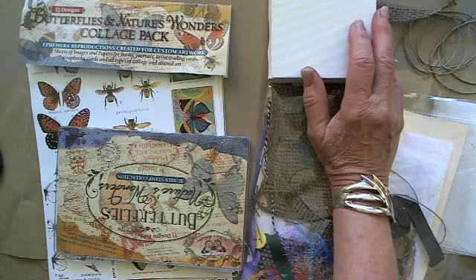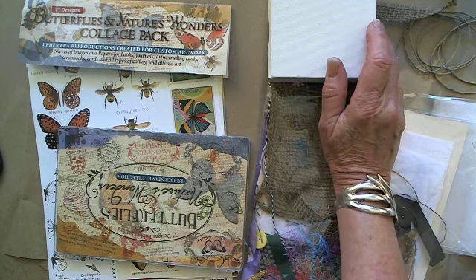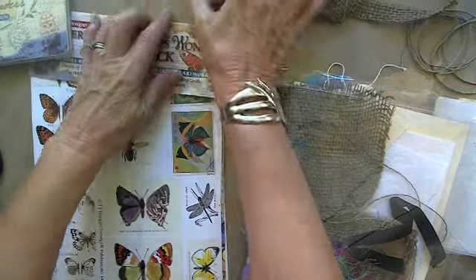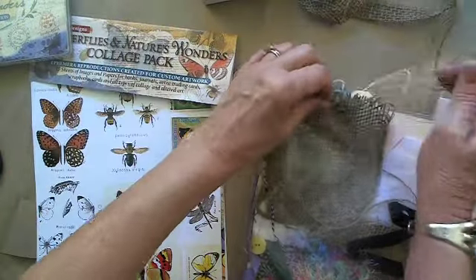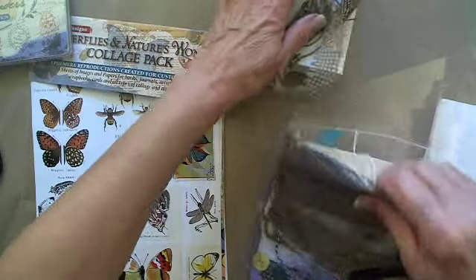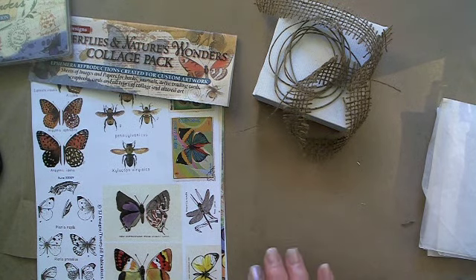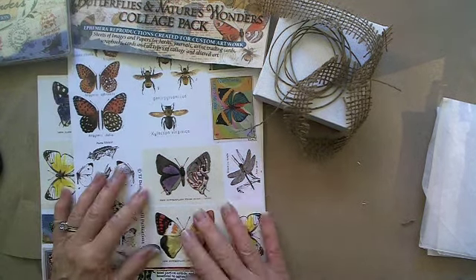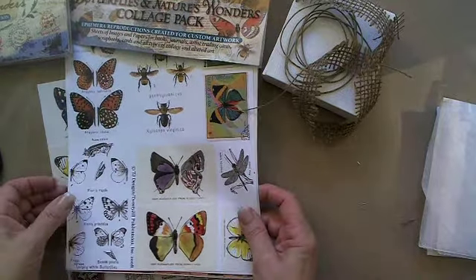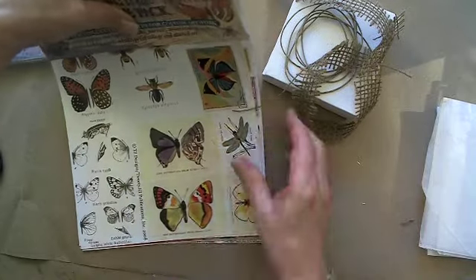We're going to make a mixed-media butterfly canvas. The first thing we're going to need is stamps out and the canvas out. From our kit we're going to take out twine and a strip of burlap and put the rest back. We also need to pick out an image — I think I like that one. So I'm going to cut that image out around the edge, fussy cut it.